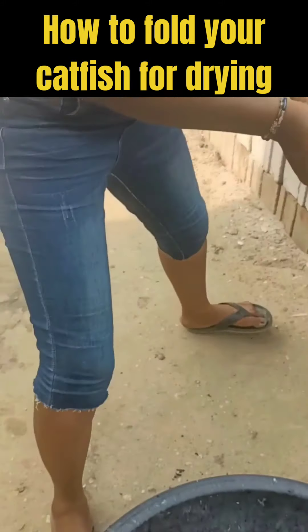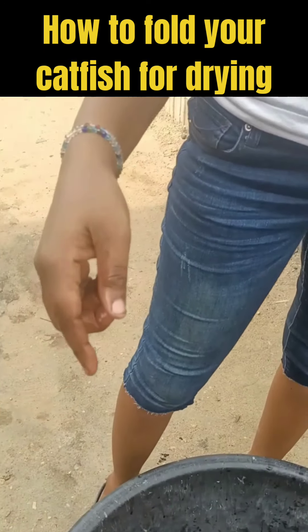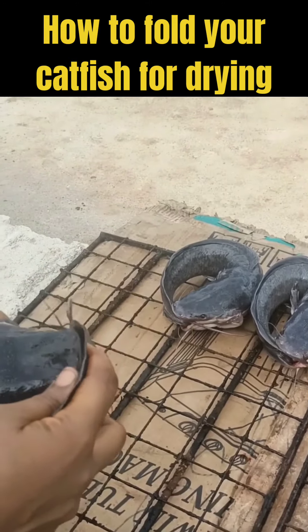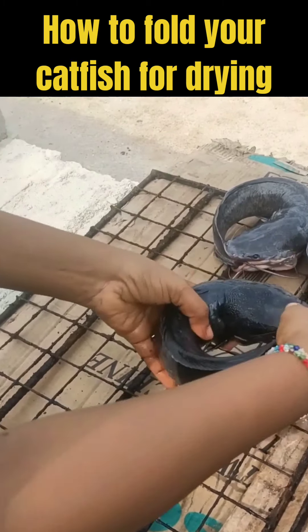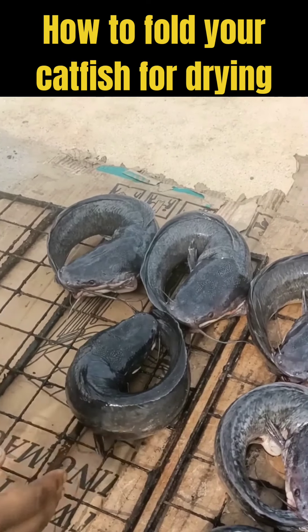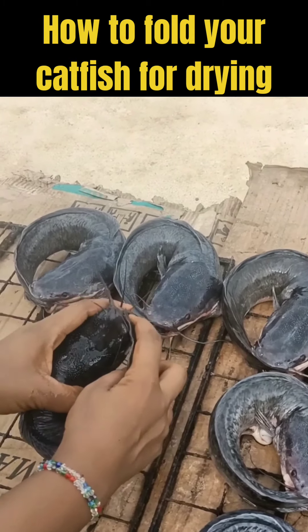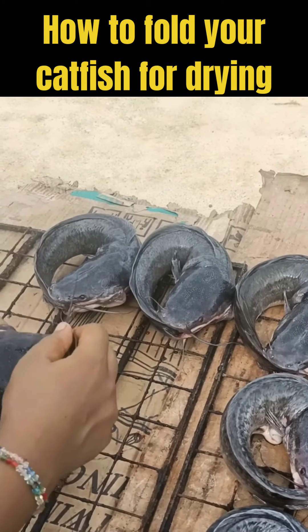Sometimes it can get a little bit messy and challenging — once you fold it, it won't stay as you're seeing in this video. I've folded it before and this particular fish is being stubborn. What you do is, once you fold it, you turn it and let it face the other fish — face it against the tail of the other fish — and when it tries to pull off, it will remain there.